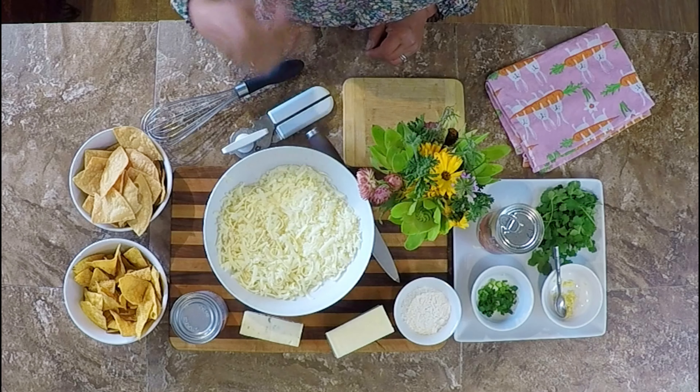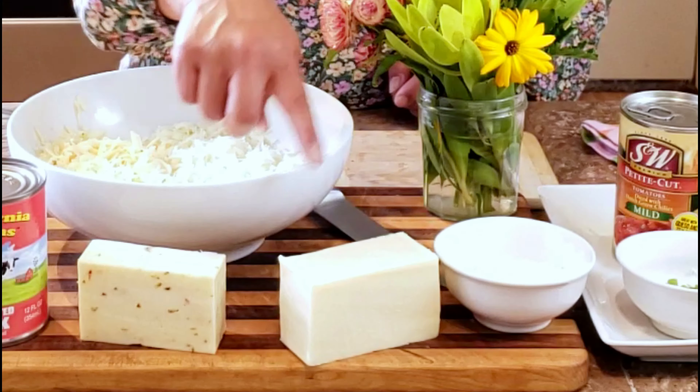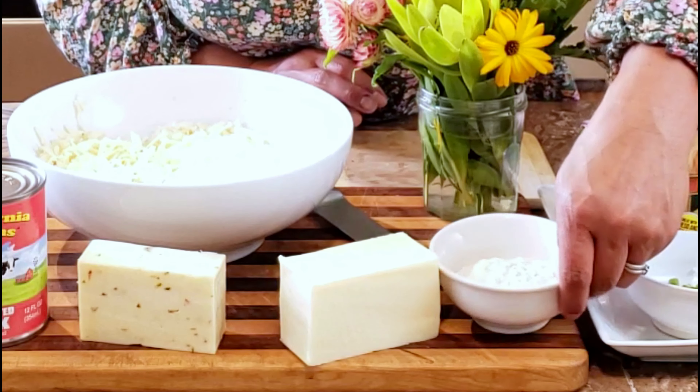Queso blanco recipes run the gamut from really complicated to really easy; mine's somewhere in between. The ingredients are very few: you need one whole can of evaporated milk, shredded cheese — I use between three and four cups — and when we get to the stove you'll see why I'm not giving an exact measurement. You can use whatever kind of cheese you like; today I'm using mozzarella and pepper jack. You need a little bit of flour for thickening, and then to serve, just have your favorite tortilla chips. That's the basic queso blanco, which also just means 'white cheese.'